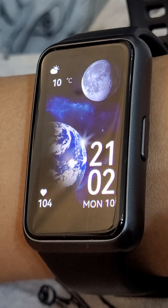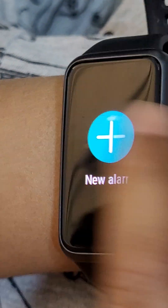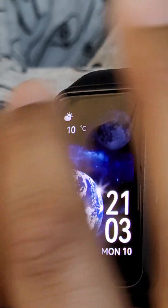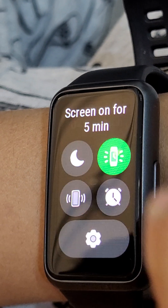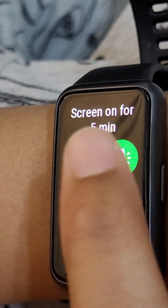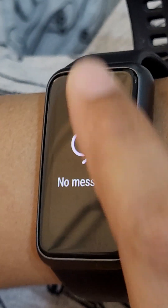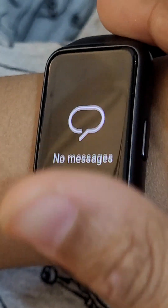I also need to show something. This is an alarm — that's an alarm ringing. And this is like a vibrate for incoming calls. This is screen-on for five minutes — I would rather turn it off if you want to. Sadly I don't know what's happened for this — no messages. So bye!